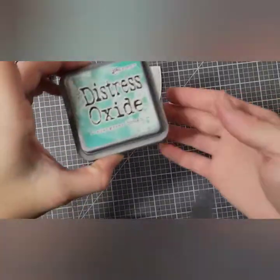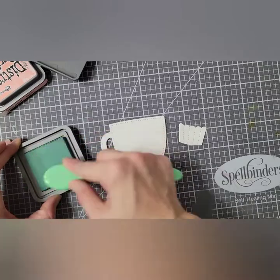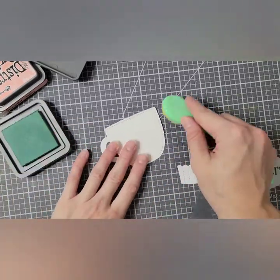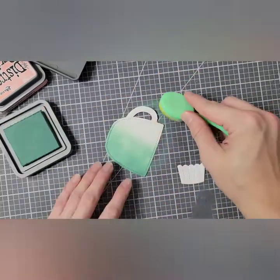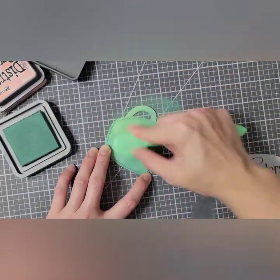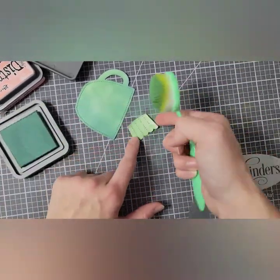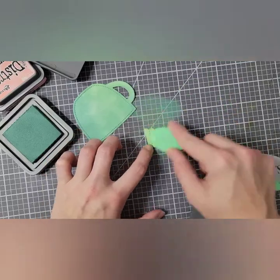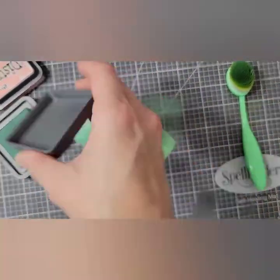Now that that one's finished, I am going to take Evergreen Bough and inkblend my coffee mug as well as my little cupcake or muffin liner. My green blending brush had a more yellowy green on it, so you can see that especially when blending in on the cupcake liner. I just go back over it with the darker Evergreen Bough to get it to not be so yellow-green.